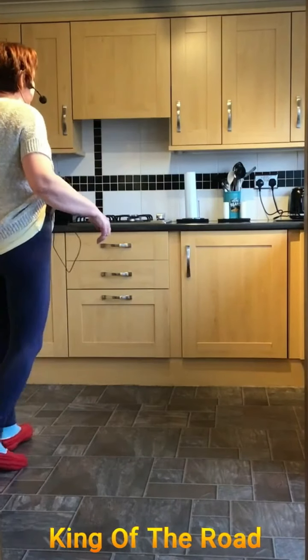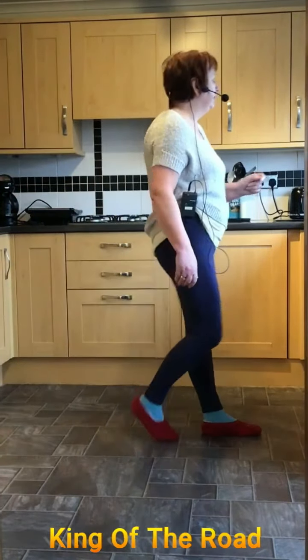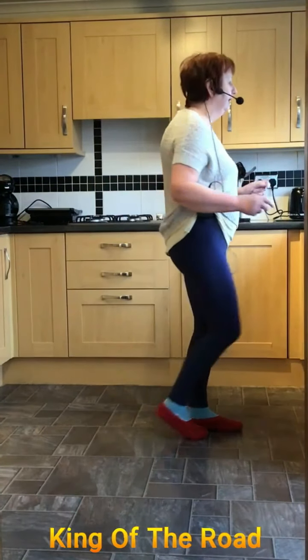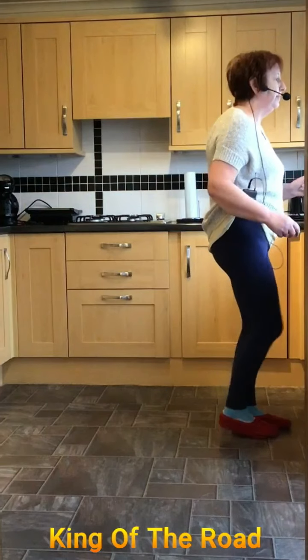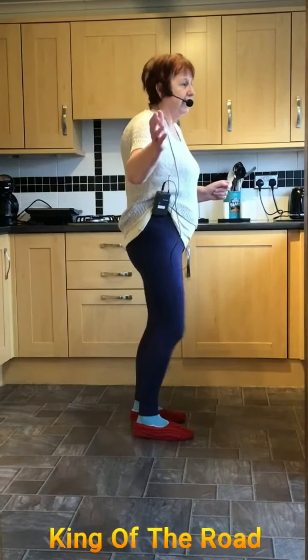Side together and rock back, side behind, forward, back and coaster. Going forward on the right, right, left, jump back, right, left, hold, right knee, hold and one, two, three. Starting again.